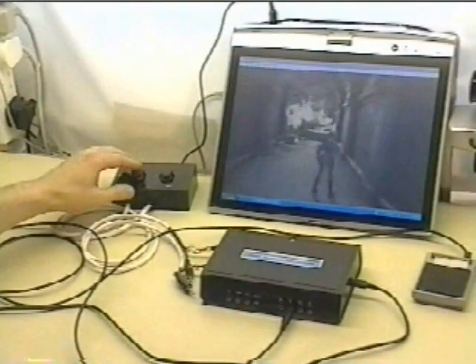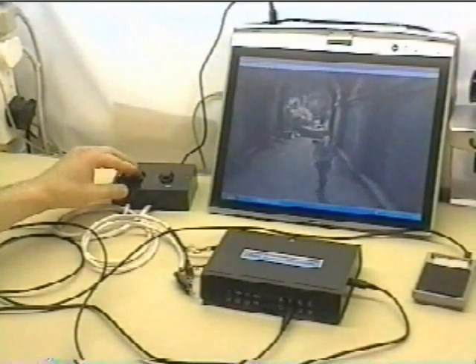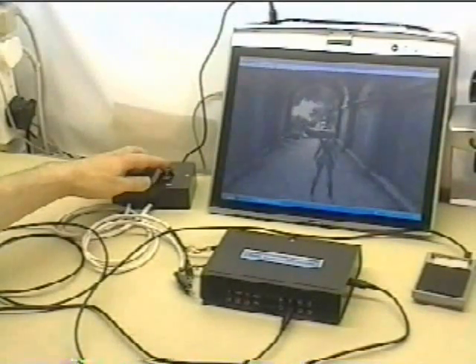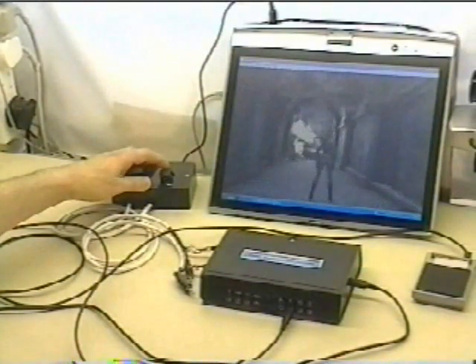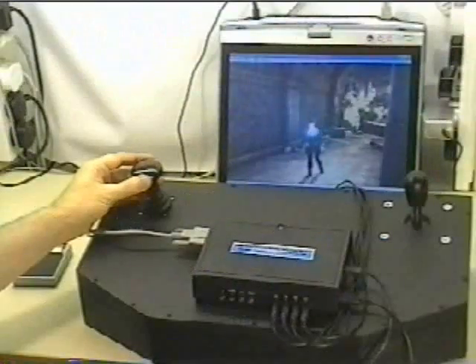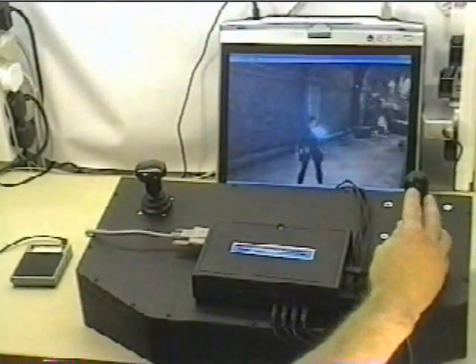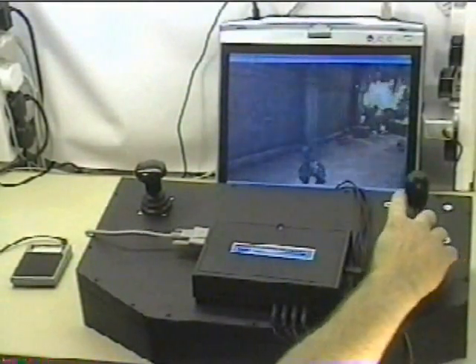The analog joystick ports use a buffered potentiometric configuration so that any potentiometer can be applied across the three terminals of the port, with the no movement point being mid-rail at 2.5 volts. The analog joystick port also provides a regulated 5 volt supply for powering additional external circuits.